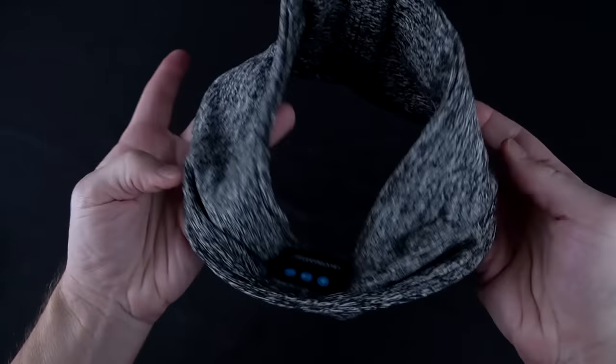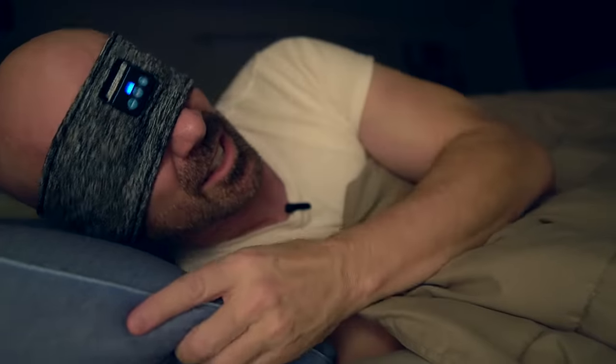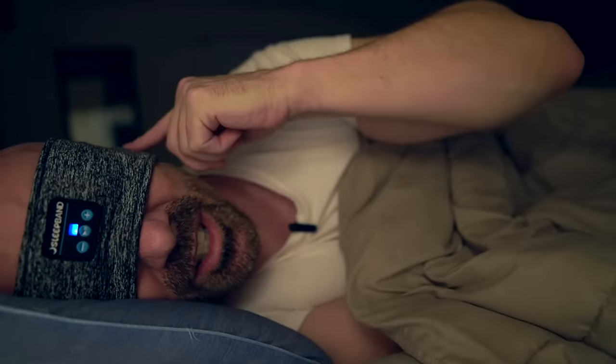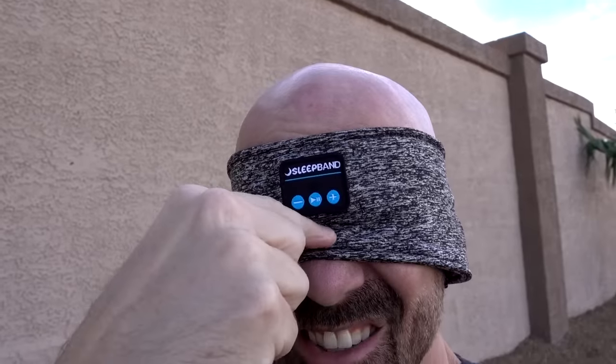This is the sleep band — a sleep mask with embedded Bluetooth speakers. I can feel there are a couple of speakers in there. This goes around your head when you sleep. I can barely feel the buttons, but the speakers sound good. I actually hear music. My head is against the pillow and it's not uncomfortable, though it kind of digs right in your nose. I do like that you can control the volume, skip to the next track or the previous track, pause and play all from your forehead.